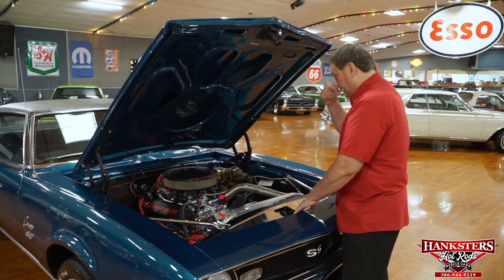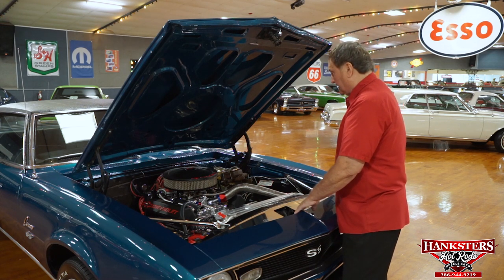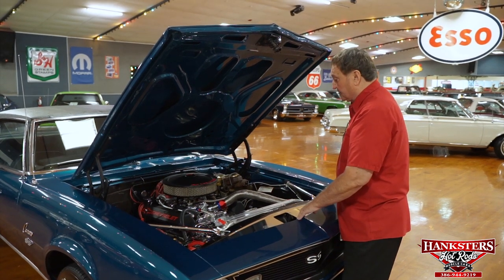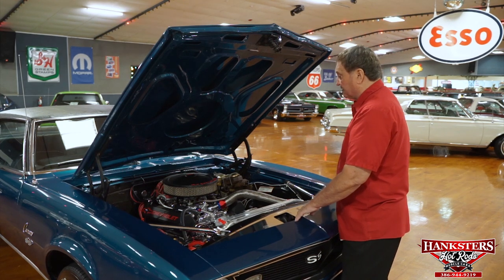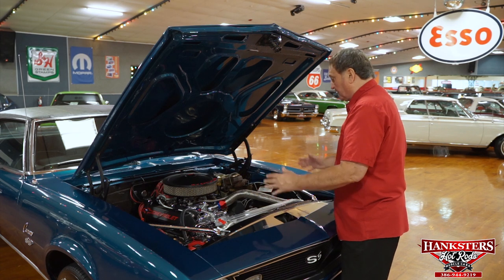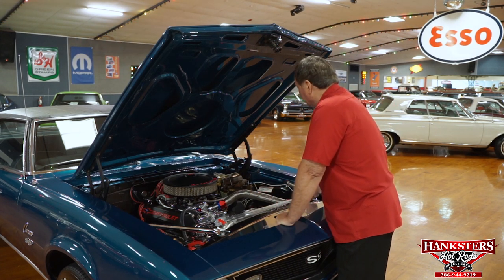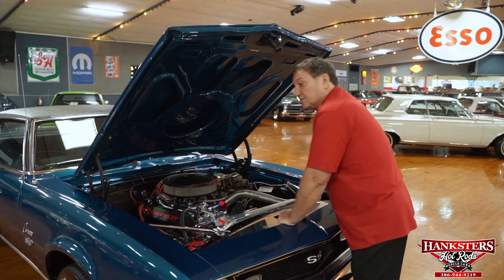Very, very high-end engine compartment. This motor is making some very serious horsepower. I don't have any dyno sheets for it, but I'm sure it's up into the middle fours somewhere. It is a 383 stroker, everything is fresh on it, the car is very professionally done. With all the amenities and add-ons like the March system — fantastic engine compartment. Let's show you the rest of the car.